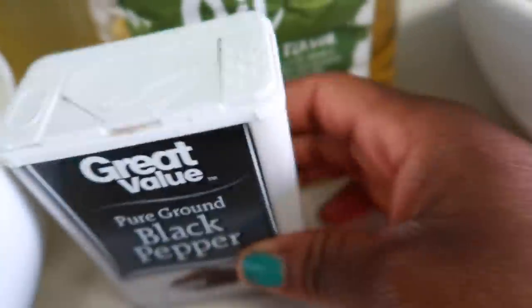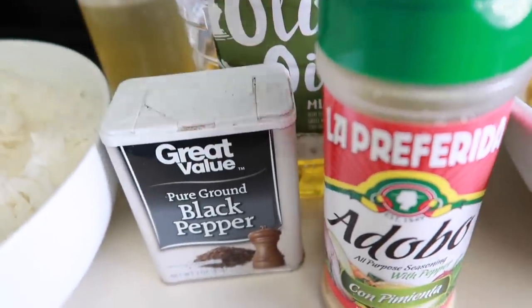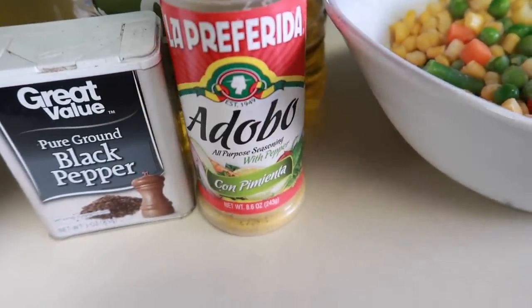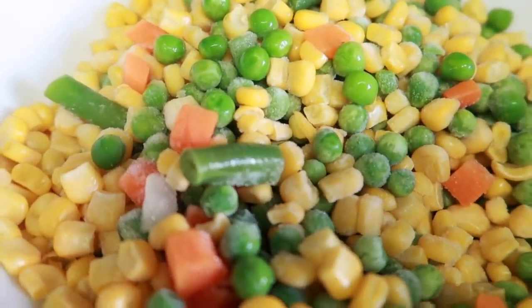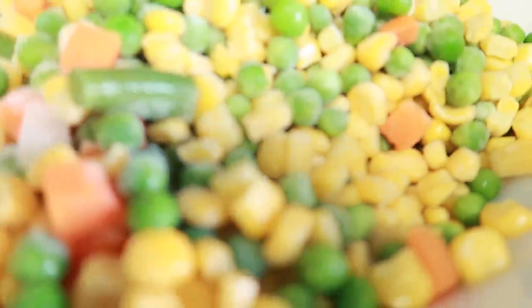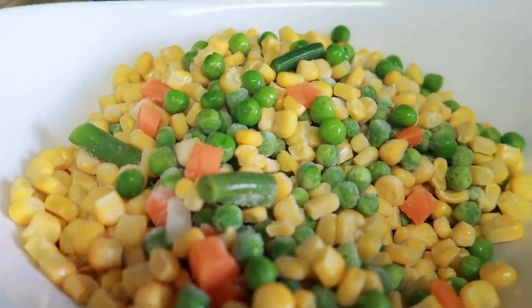I'm gonna be using black pepper. I'm gonna be using Addabur — you can get this from Walmart or from Saint's Cloud, you can get it from anywhere. And over here I have my mixed veggies. In here you have green peas, carrot, sweet corn — you have everything, all these veggies here.